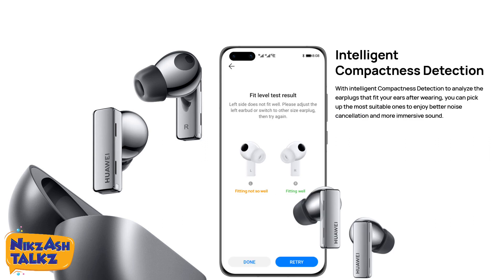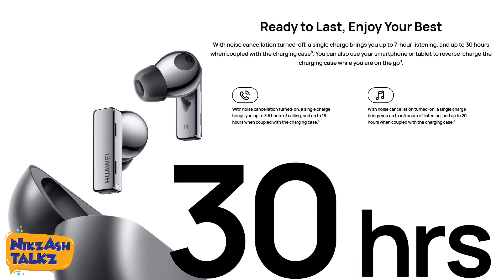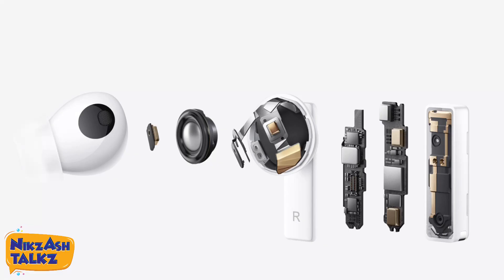We can pick the most suitable fit to enjoy better noise cancellation and more immersive sound through intelligent compactness detection — though again, this feature is restricted for iOS users. With noise cancellation turned off, a single charge gives up to 7 hours of listening, and up to 30 hours when coupled with the charging case.